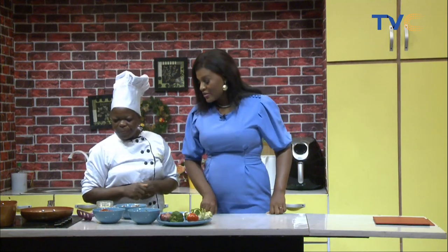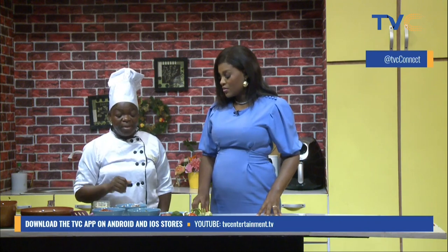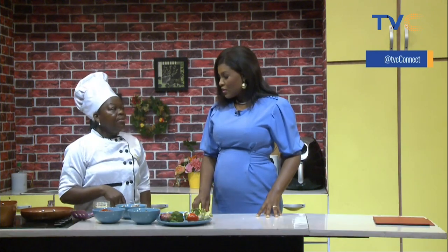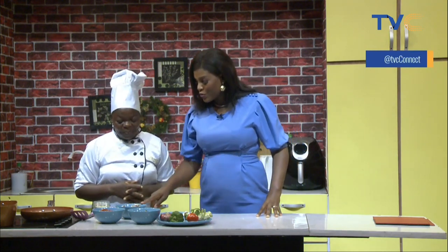Let's get started. What's the process? The first thing we are going to do is warm the oil with our onions, then put in the pepper mix, and fry for some time. Then put in the bay leaf and curry, and then after some minutes we come back.